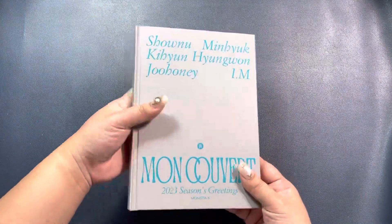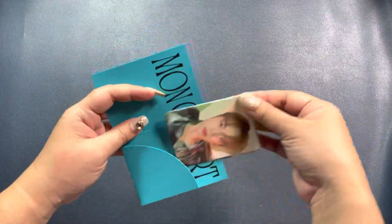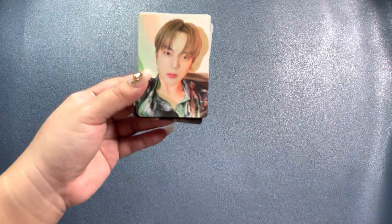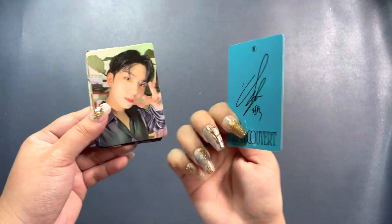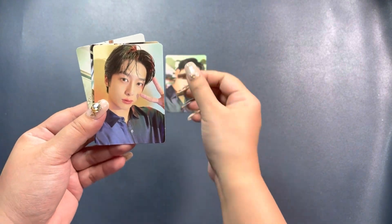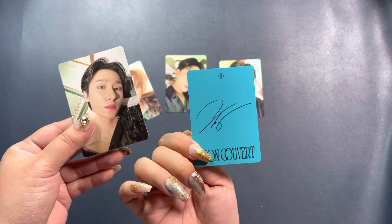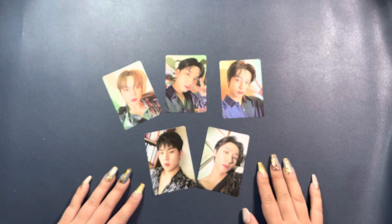This is the photo card set for the wall calendar version. We have Minyuk, Kiyan, Hyowon, Juhani, and Iam. Nice.